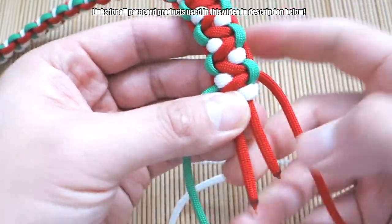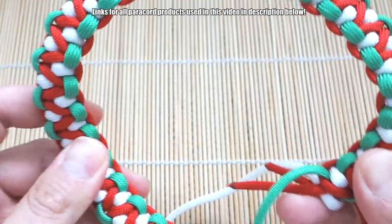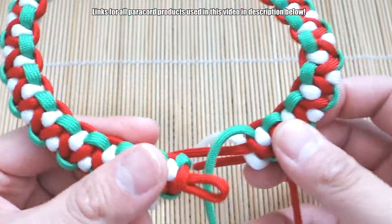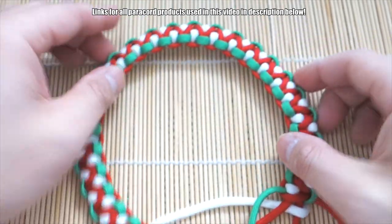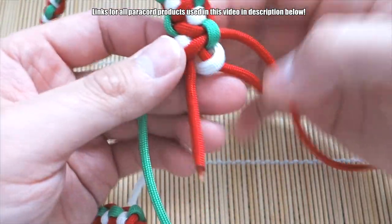We're coming down to the end of the core here. Now to make it round, just slowly bend the Solomon's Dragon weave into a circle — it'll eventually form. It makes it easier if you press it against the table and just start to bend. You'll get this nice circle.